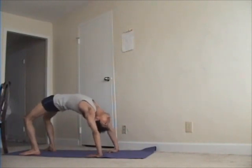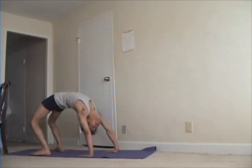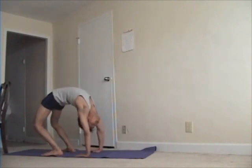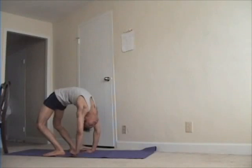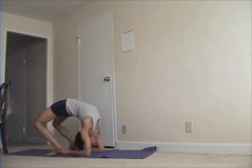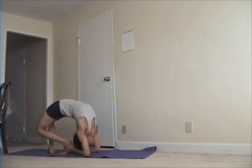The next pose I am doing is Ek Pad Viprit Dandasana. This is also a very good warm-up pose. Once you can put your elbow on the floor and hold your ankle, it helps greatly — in any pose, if parts of the body are in the air it requires a lot more effort to keep them lifted, and if your legs are in the air your lower back has to lift the weight. So if you can hold your ankles here it makes the pose much easier.